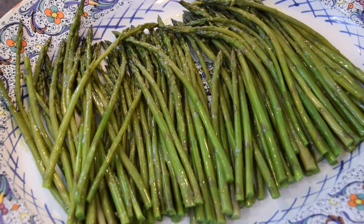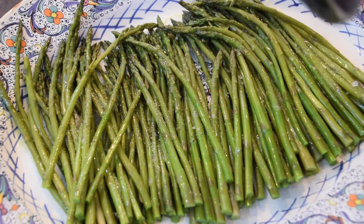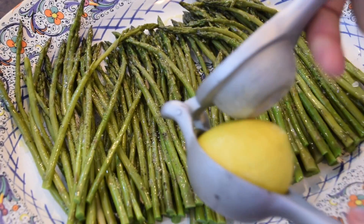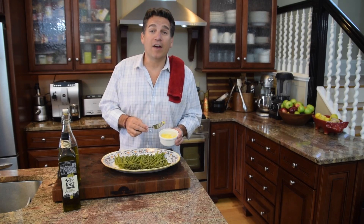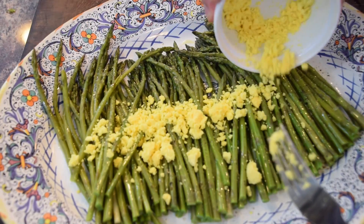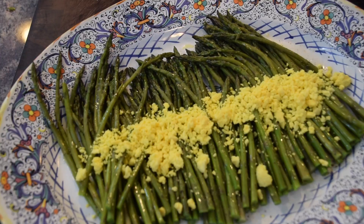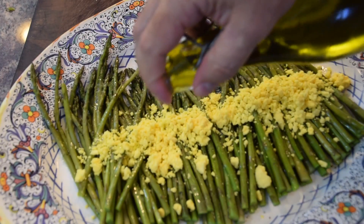I add a little bit of salt, some freshly ground pepper, then squeeze half a lemon right over the top. Now I've got my egg yolks and I'm just going to spread them right down the middle of the asparagus. Then I finish it with just another drizzle of olive oil right over the egg.